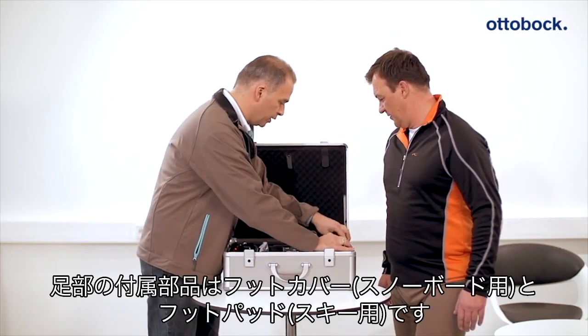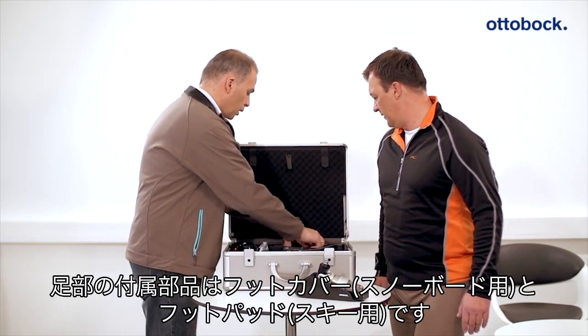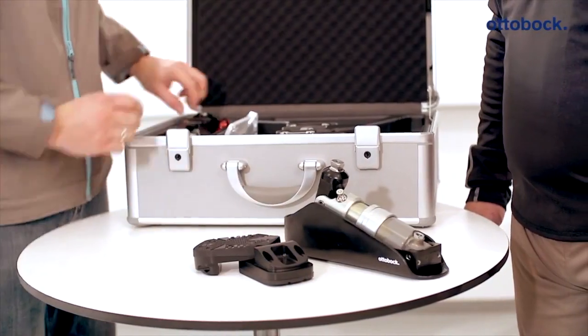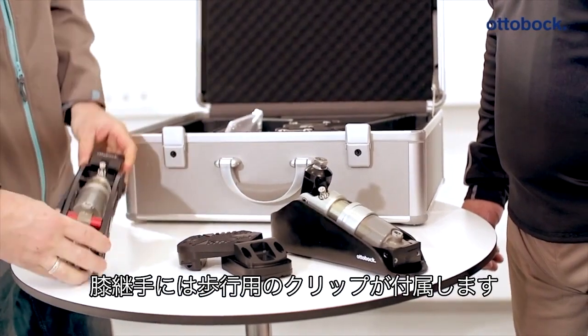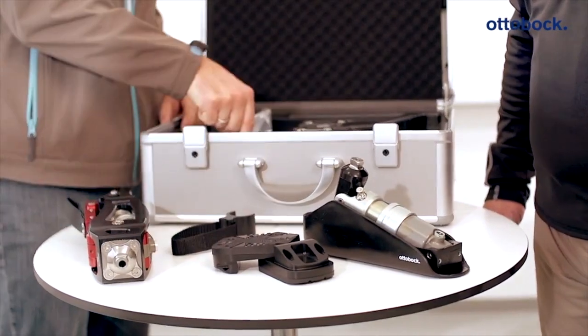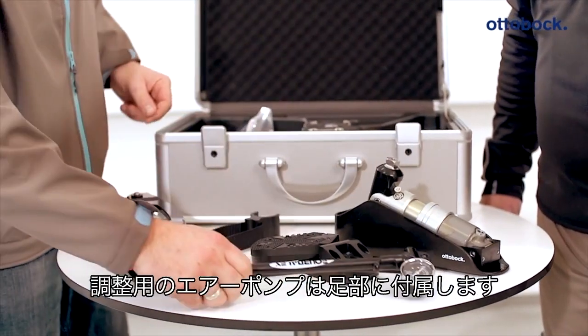The sports prosthesis consists of a foot component with associated attachment parts for snowboard boots or ski bindings, a knee joint including a blocking clip for walking, and a high pressure air pump for adjusting the movement resistance of the system.